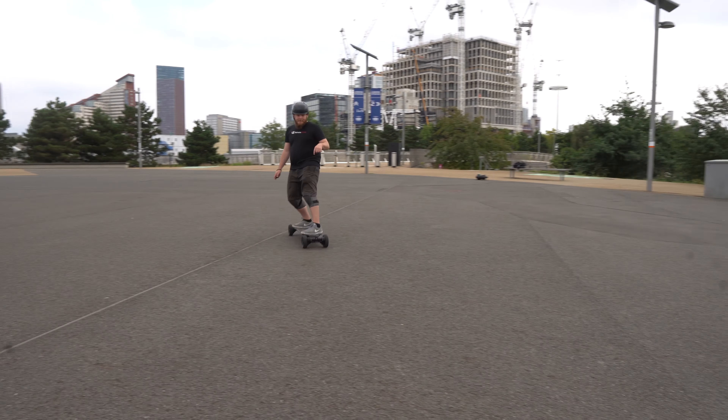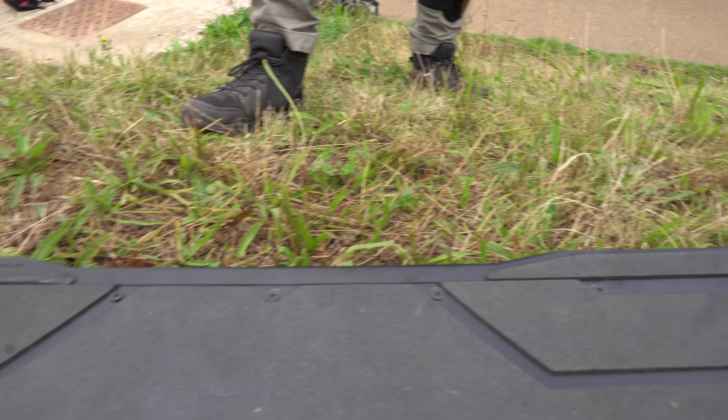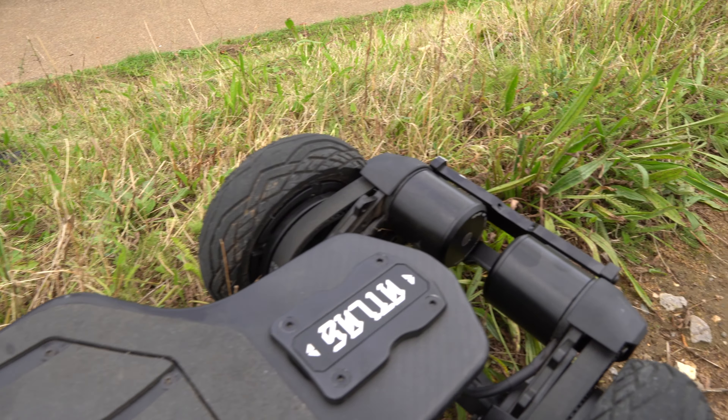Acceleration was rapid — we managed to get the board up to 27 miles an hour. From a commuter board, that's extremely impressive. The finish on the board is really nice too — really good quality, no cheapness to it at all. With the 6.5-inch wheels, I thought I'd notice the ride height, but it gave me just a little bit lower stance without being too much. That 6.5-inch spec is a really interesting choice for this board.